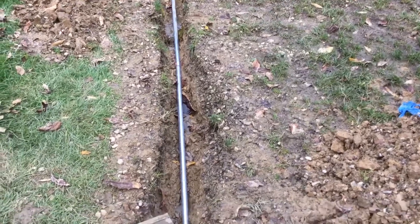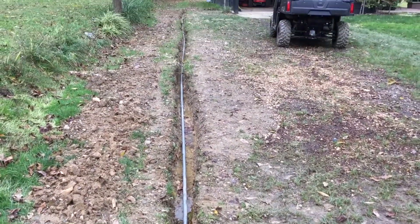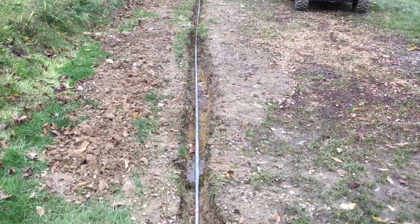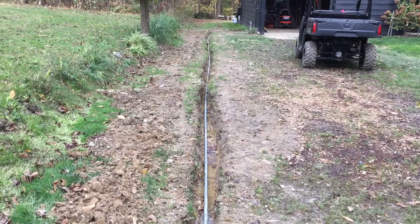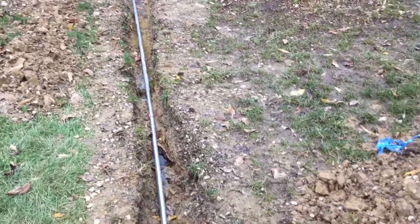We could not get the trench deep enough for PVC conduit. This whole area has a lot of gravel in it and we just could not get the trench that deep. This is about an eight-inch deep trench and the conduit is very heavy-duty — each piece screws into each other.